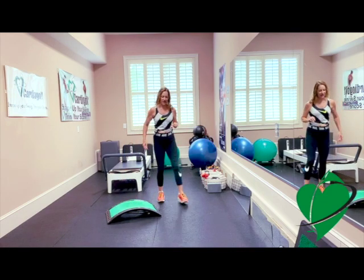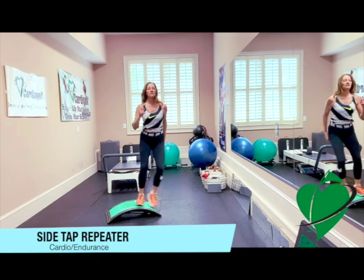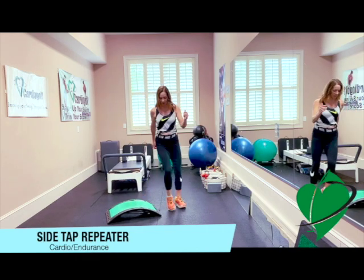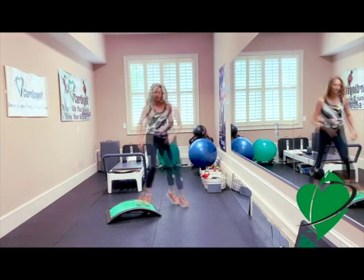Now we're doing that little side tap on this side, making sure we do both sides. Lateral motion is really important in the golf swing. You want to activate those inner and outer thighs — the adductor, abductor.